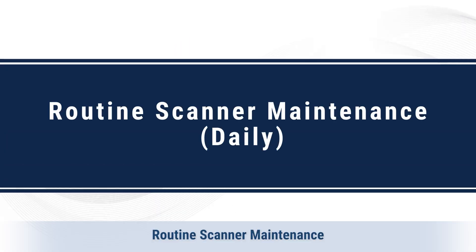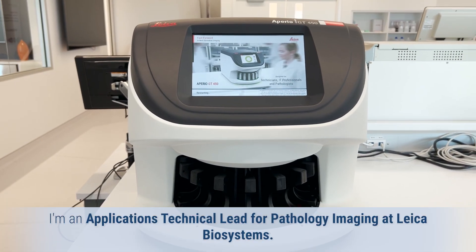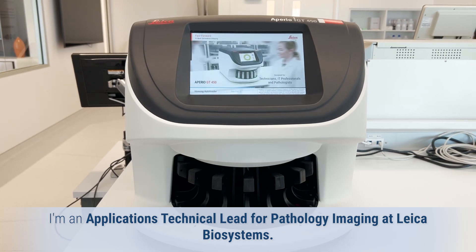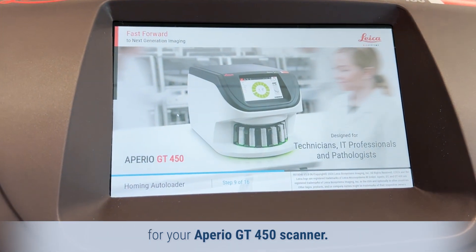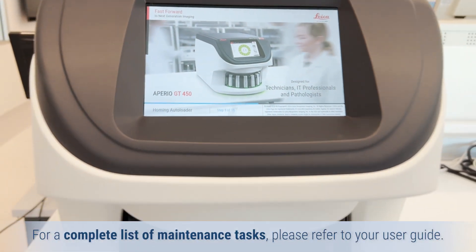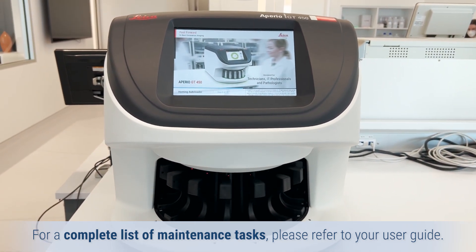Hello and welcome. I am an application technical lead for pathology imaging at Leica Biosystems. Today I'll walk you through the basic daily maintenance for your Aperio GT450 scanner. For a complete list of maintenance tasks, please refer to your user guide.